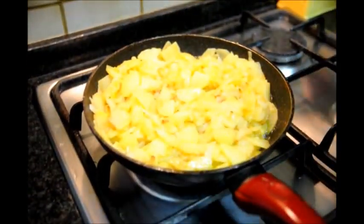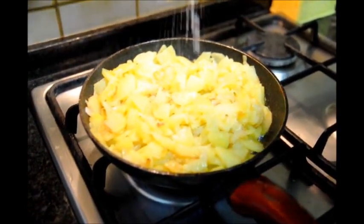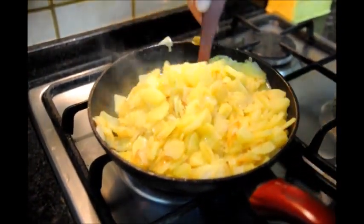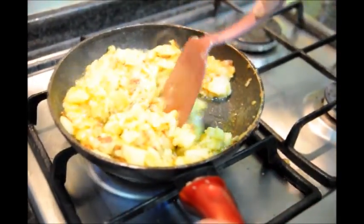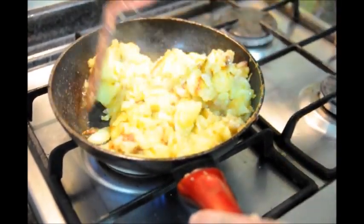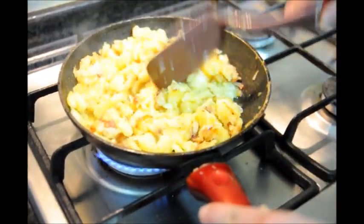Our potatoes are about halfway cooked. At this point you want to go ahead and add the salt — a generous pinch. Stir the potatoes again. You can see the beautiful color that's already developing. If you want, you can also cut them in half so they cook faster. The secret is you don't want them to get burned, so we are always turning them about every two to three minutes or so.